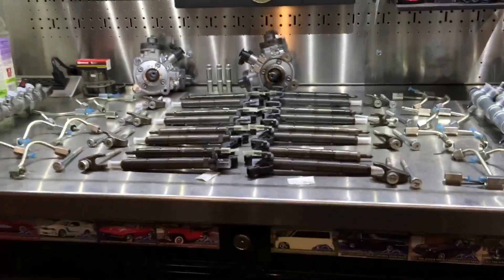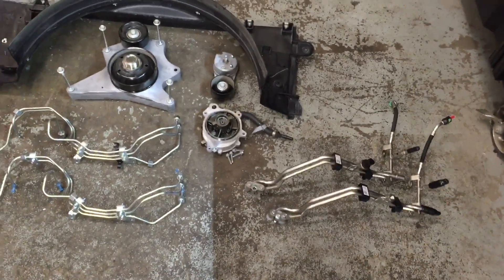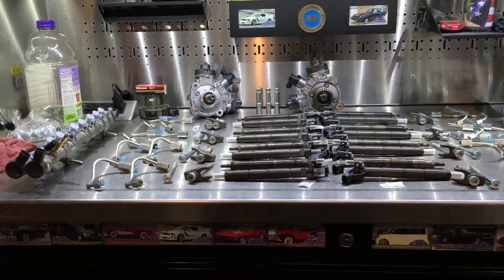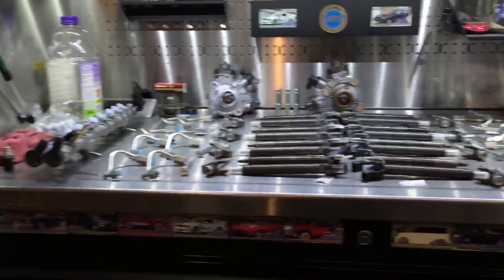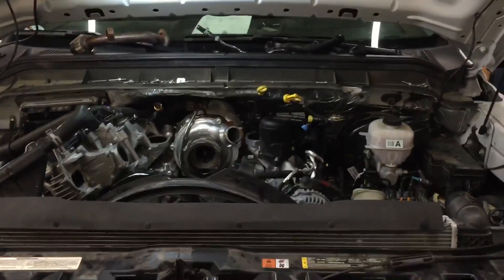We're all ready to start going back together. I like to line the parts up with the new ones next to the old ones so I know what comes off, what goes where, and in what order. I'm going to start putting everything back together starting with that injection pump right there. Hopefully she'll be running today — that's what I'm shooting for.